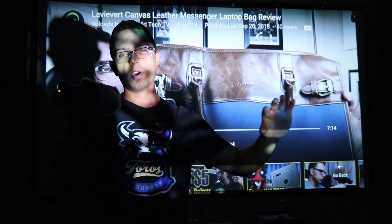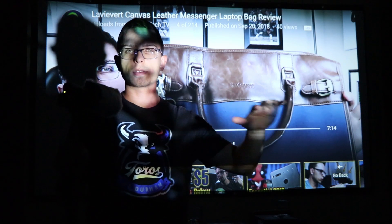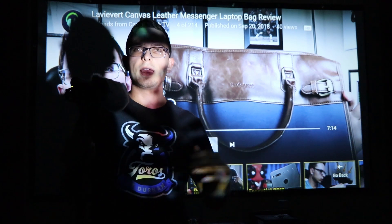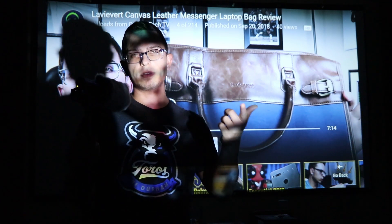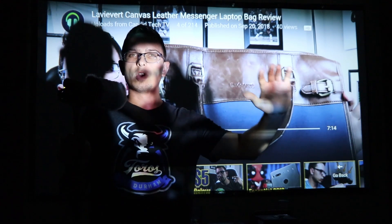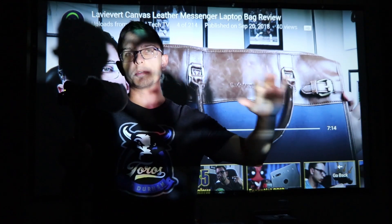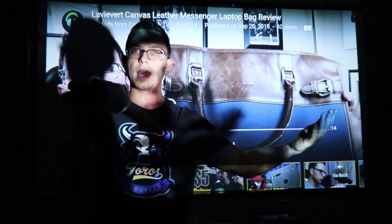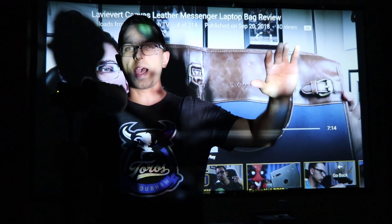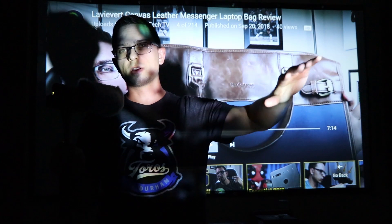If you just plug in your own speaker through the aux jack and the headphone port, it'll sound a lot better. The volume was up a little bit on the projector there. If you don't want to spend more money on a speaker — I feel like most people have one nowadays — but if you don't want to spend more money, you can just use the onboard speakers.